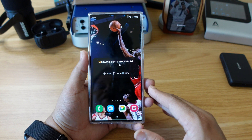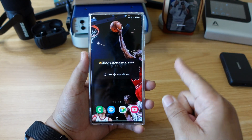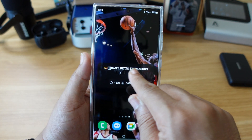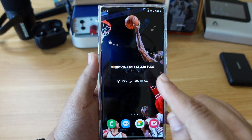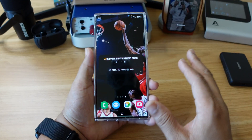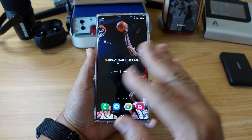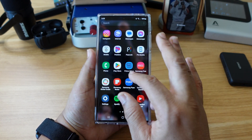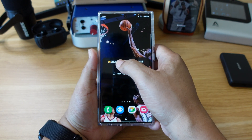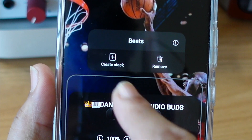Now the next thing I want to show you is how to create a widget stack — this right here is life to me. As you can see right now, I got my Beat Studio Buds widget on deck. What a stack is, is a bunch of widgets that you use a lot, all in one place, so you can scroll side to side from one to another with ease, instead of opening the app drawer and trying to find the app you want to open. All you have to do is long press on the widget.